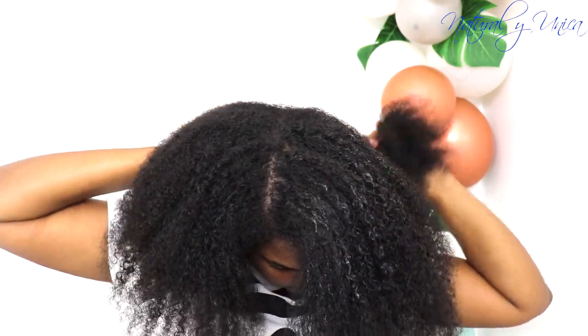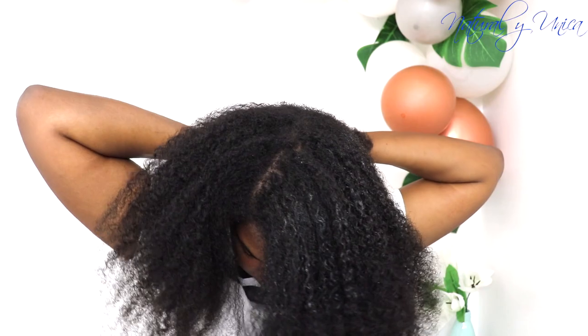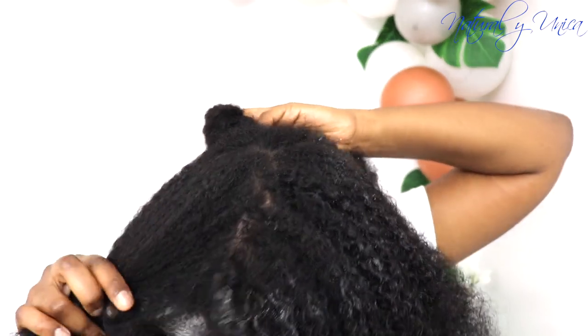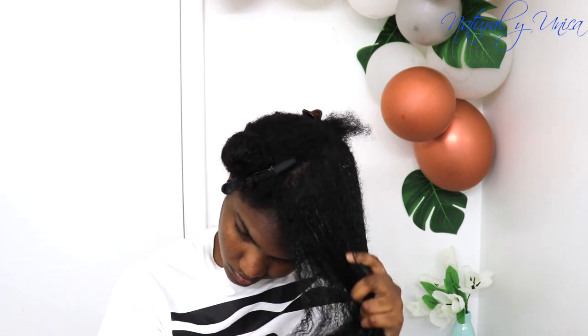My hair right now is getting dry after I washed it, and now I am going to separate it into four sections. It's really important to separate your hair into four sections because you don't want to end up with your hair super dry and unmanageable. Separate very well — it's really important to start with that step first. Doing this will definitely help you manage your wet hair very well.